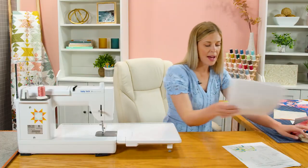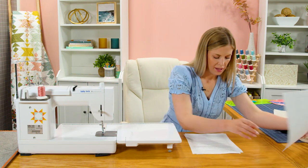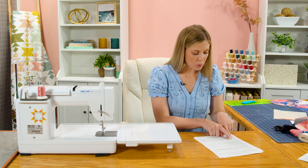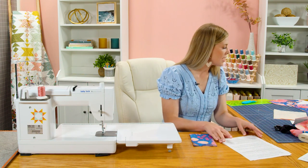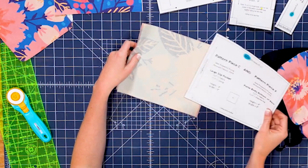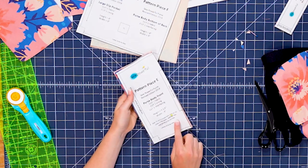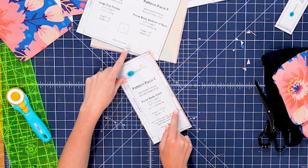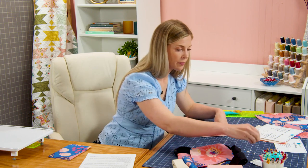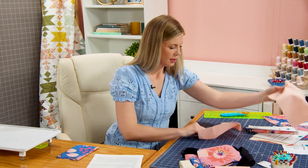Let's go ahead and refer back to the pattern — I'm using the summary here just to breeze through it. Now that we have the pockets done, it says we can start working on the purse body parts. With the right sides facing up, place the small slip pocket on top of the purse body front lining. The purse body front is right here — this is the piece we haven't used yet. When you cut these, note that it says to cut one out of the fabric and two out of the lining, cut on a fold.